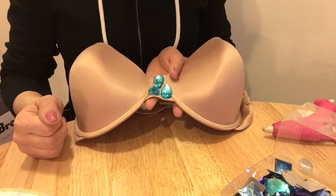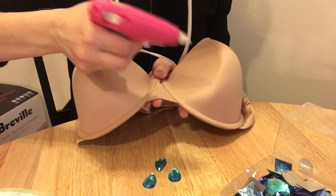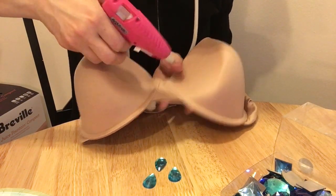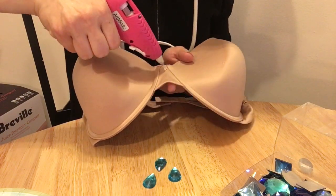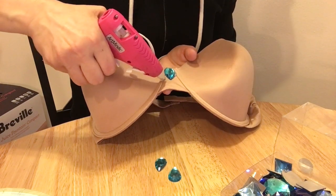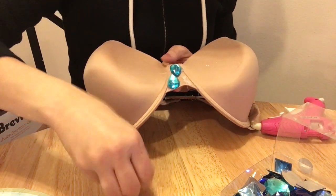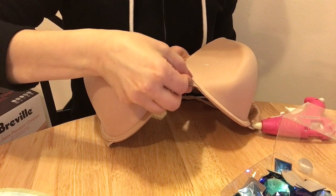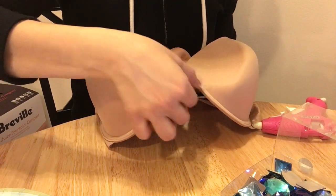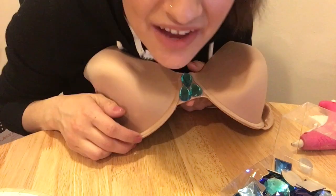I use a generous amount of glue when I do this and apply it directly to the bra. It's just a little tedious to sit here and glue on all these tiny gems, but it's fun — if you don't have anything to do just pop on a movie or some music and have fun with it.